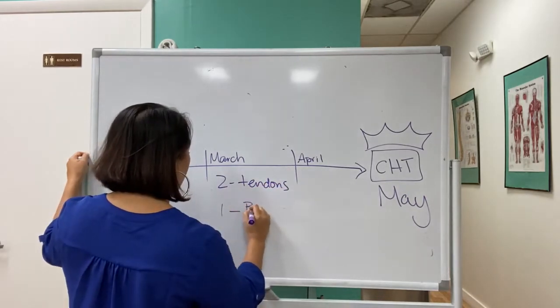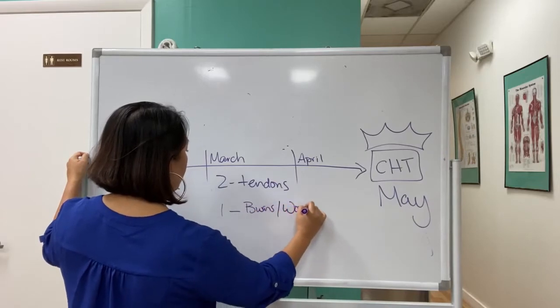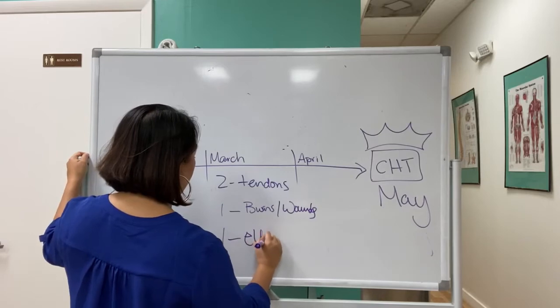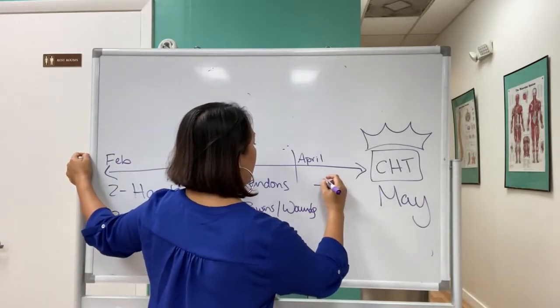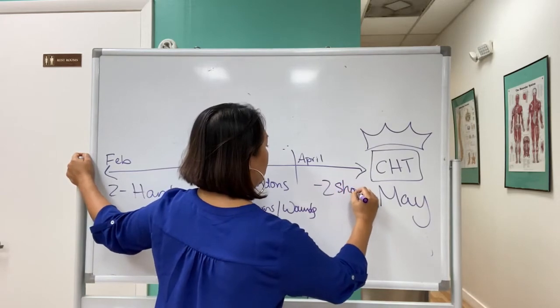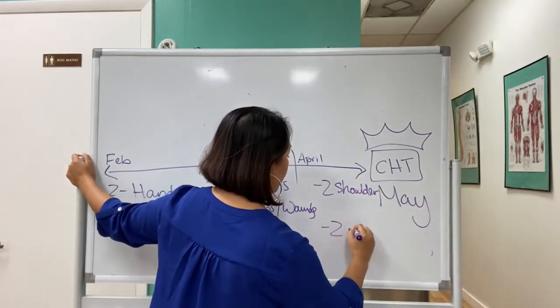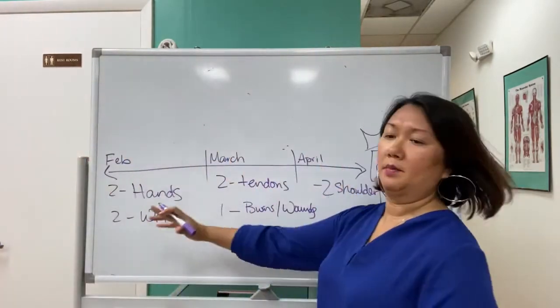The way I break it up: two weeks hands, two weeks wrist, two weeks tendons, one week burns and wounds, one week elbows, two weeks shoulder, and two weeks nerves.